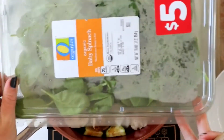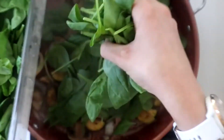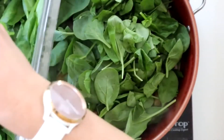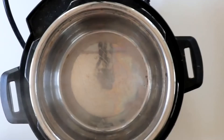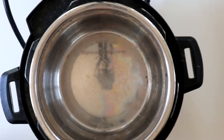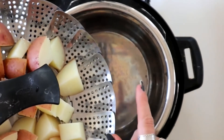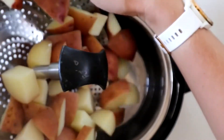Then I'm going to add in a bunch of spinach — I like a ton of spinach; it will basically cook down to absolutely nothing. Now that the potatoes are done, I take out the steamer tray, dump out the water that was in the Instant Pot, and dump the potatoes back in.